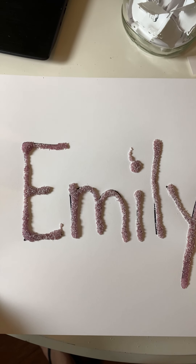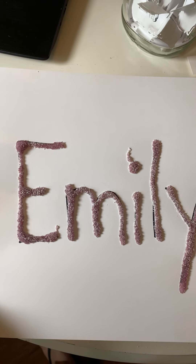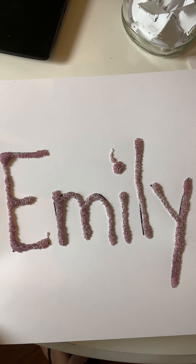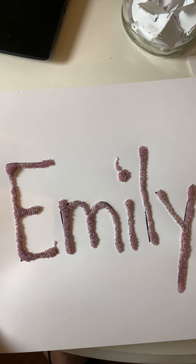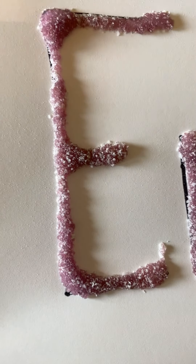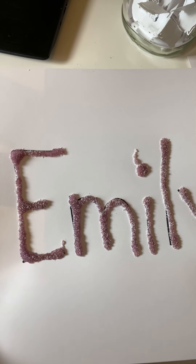Guys, look — it says Emily and it turned purple! The liquid from the glue activated the color of the Jell-O. And if you guys were here, it smells amazing. This is a fun activity because it activates your senses. Your nose is going to be smelling and taking in the sweet smell of your name. How sweet it is that God made Emily! And once you let this dry, you can scratch it and then sniff it some more.